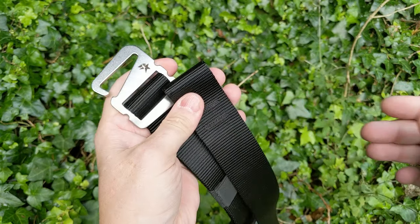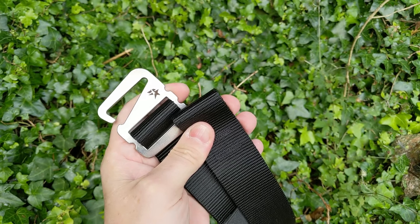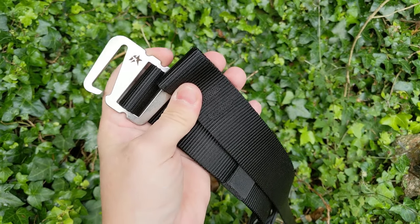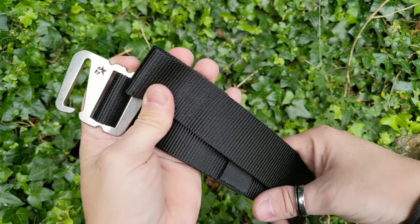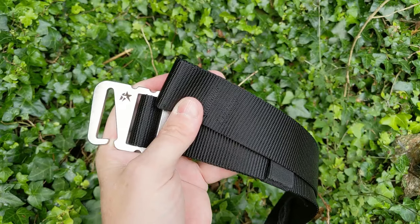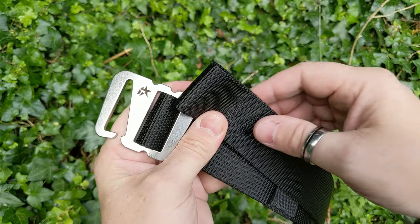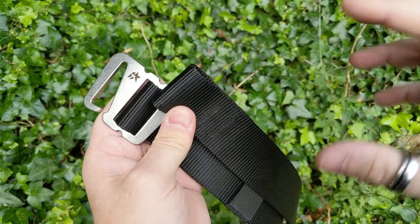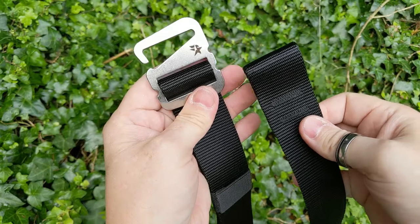Stuart started off as an outdoor enthusiast who was dissatisfied with the belts out there on offer. He wanted something better, so he took the initiative to do something about it — which I love. It's an amazing story. He goes into the different types of belts he'd seen and the shortcomings of them, and how he then decided how he was going to make his own.